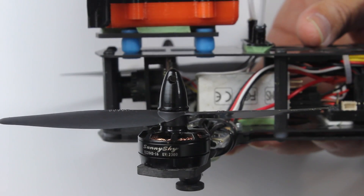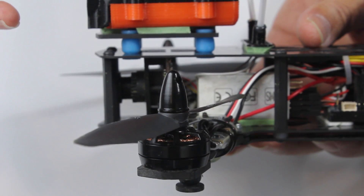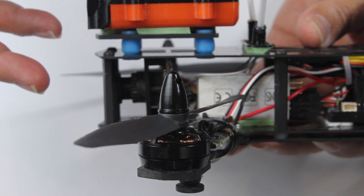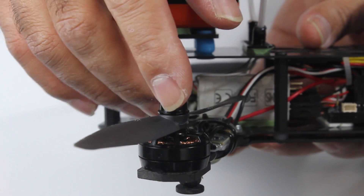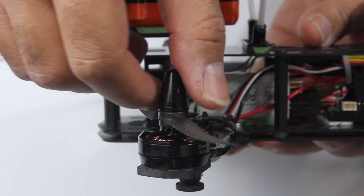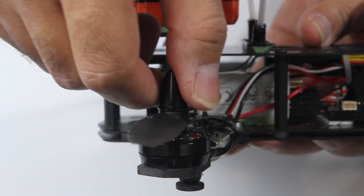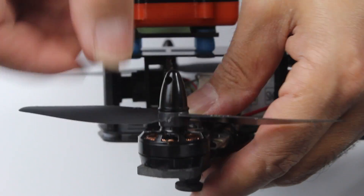This is my CGX 250 — it's had lots of flights and a few tumbles, nothing major. I've mainly crashed on grass and soft surfaces, so nothing hit hard. These motors have been running for just over a month and I've been using them virtually every day through heaps and heaps of batteries.